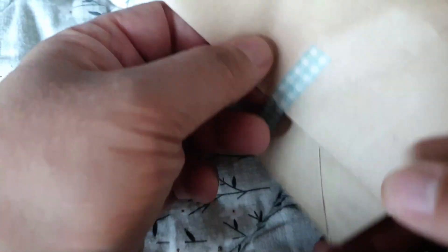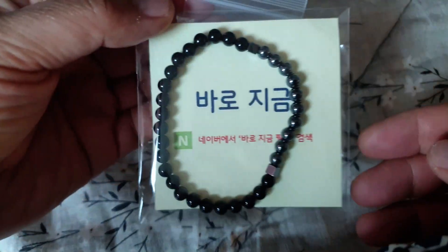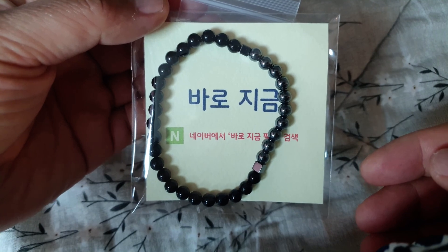This is a video game that I am going to play. I am going to play the game.